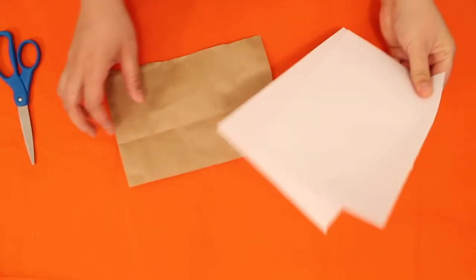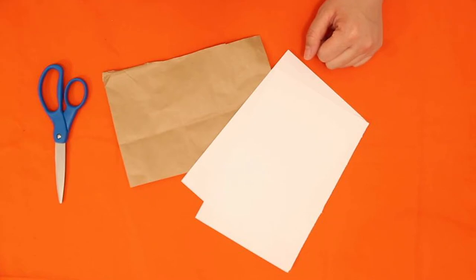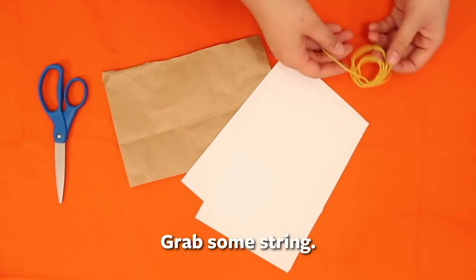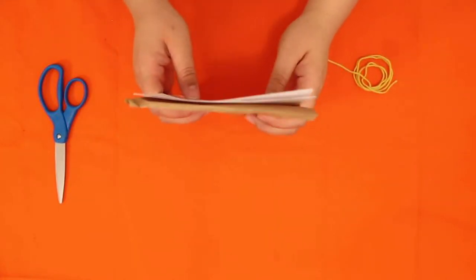I have three pieces of paper all ready to go, and I just need some string. That's all you really need for this. The first step is to fold the paper in half.